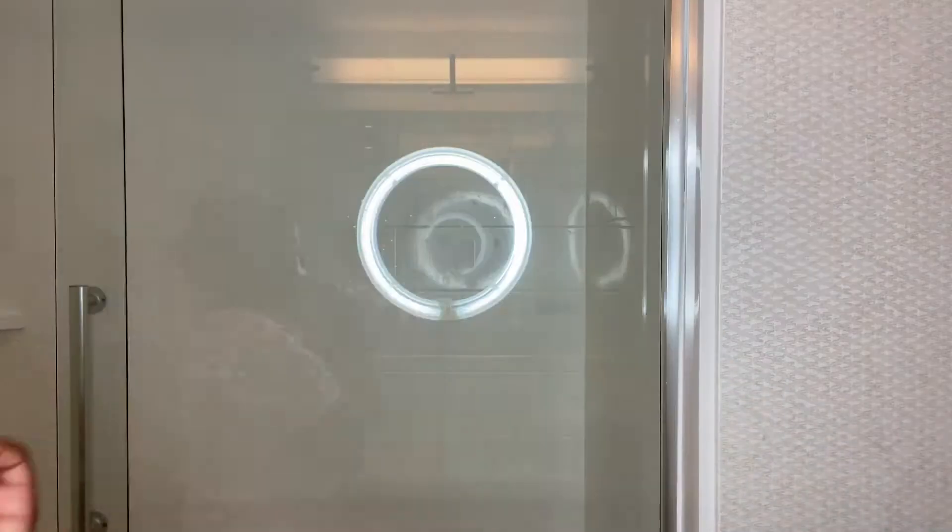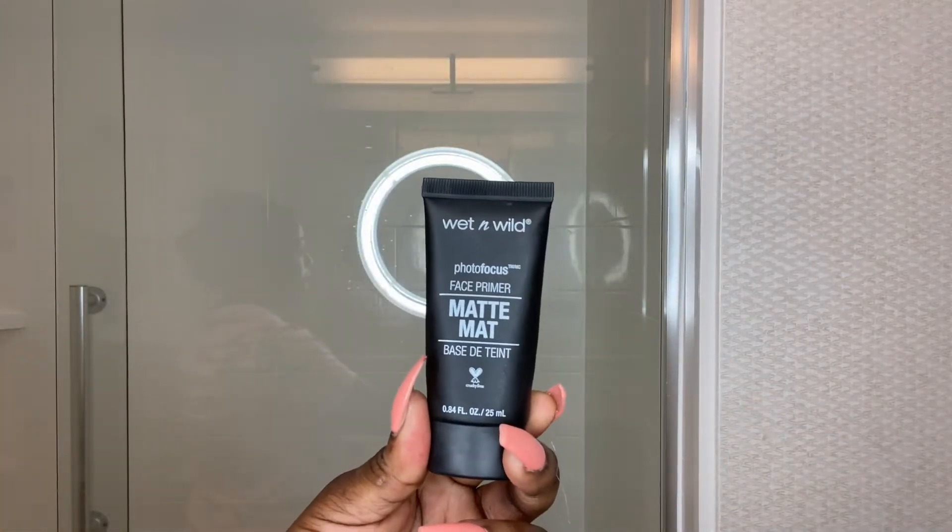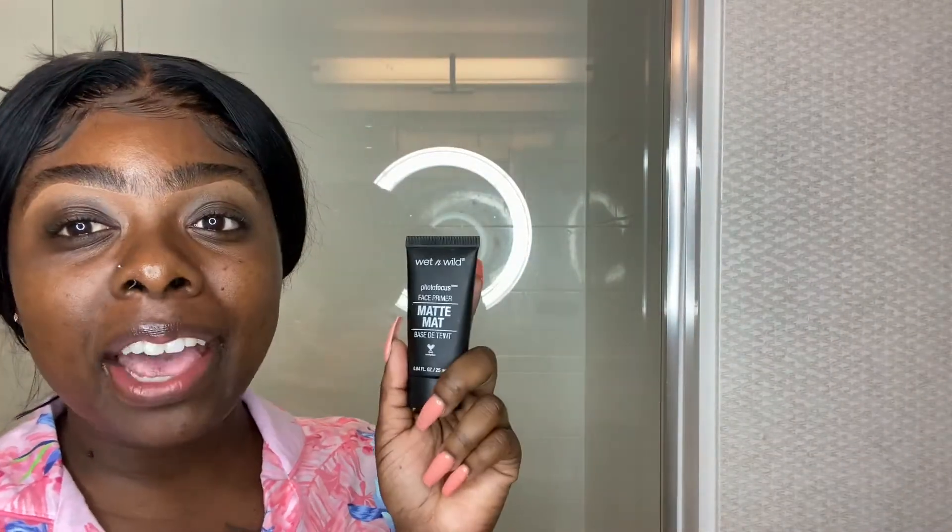Do y'all like ASMR? I love ASMR, I think I want to do a little bit in the video just to satisfy any ASMR viewers. I'm going to prime my face with the Matte Base Face Primer from Wet n Wild.